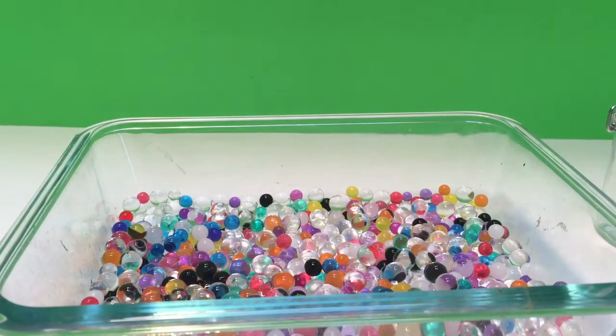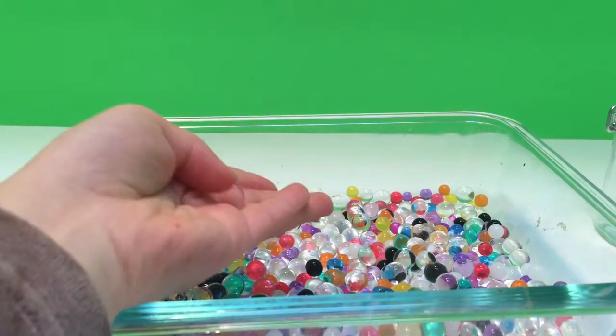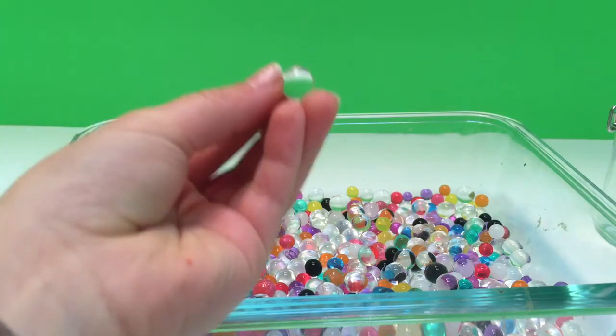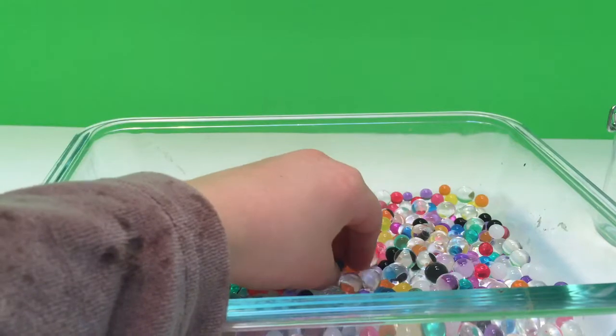Welcome to Tiny Treasures. Today we're going to play with our Orbeez. And Orbeez are these little balls. And some are clear like this one, and some are a different color.